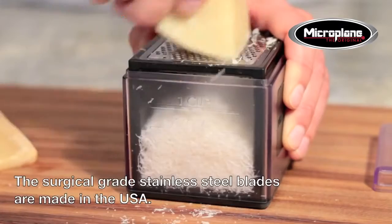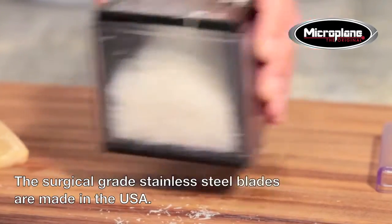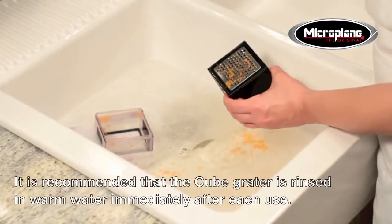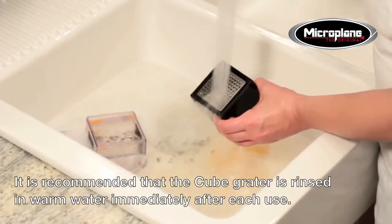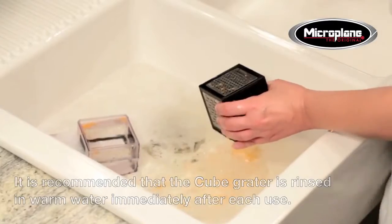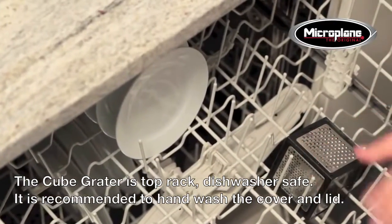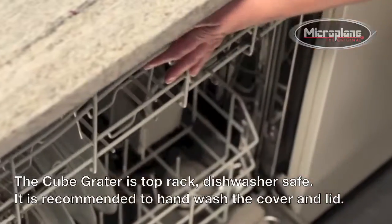The cube's razor sharp, surgical grade stainless steel blades are made in the USA. It is recommended that the cube grater is rinsed in warm water immediately after each use. The cube grater is top rack dishwasher safe. It is recommended to hand wash the cover and lid.